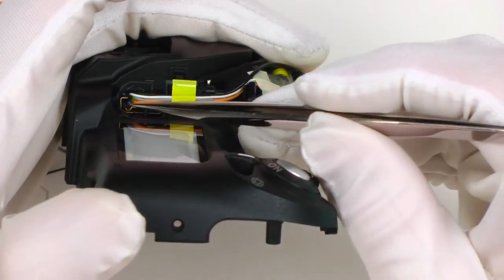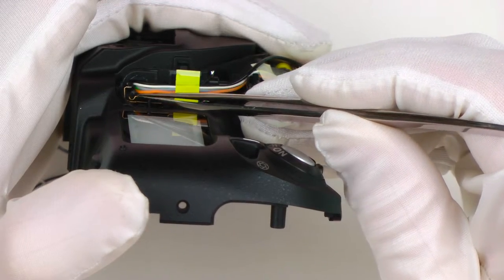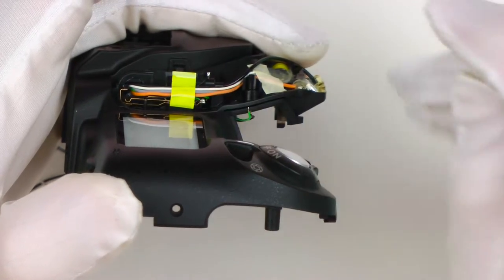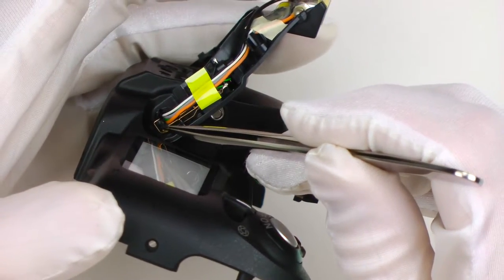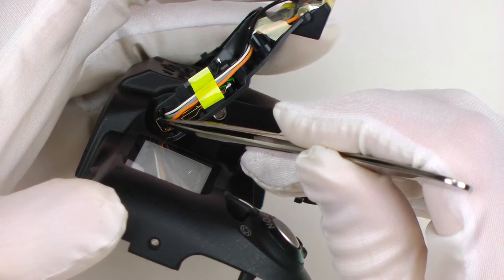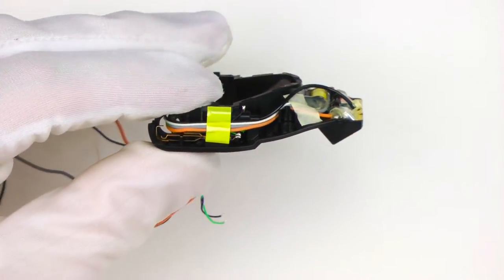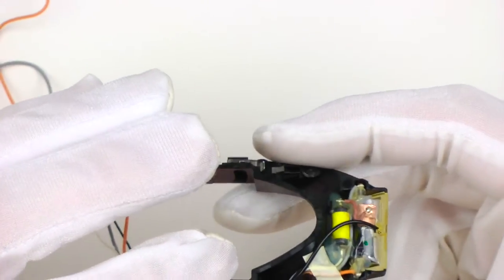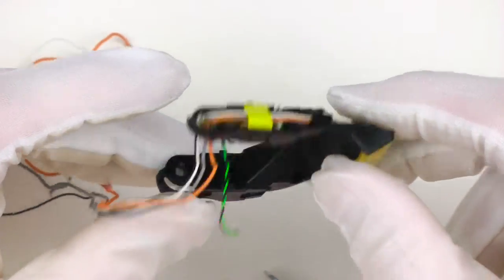Flash head — notice the switch over here. Quite often that plastic hinge gets pushed in and the switch is no longer working properly. The microcontroller gets no flash-head-open signal and it doesn't fire at all. This part comes as a complete assembly, so if there is anything wrong with it — like the flash tube or the trigger coil — I replace the whole assembly.